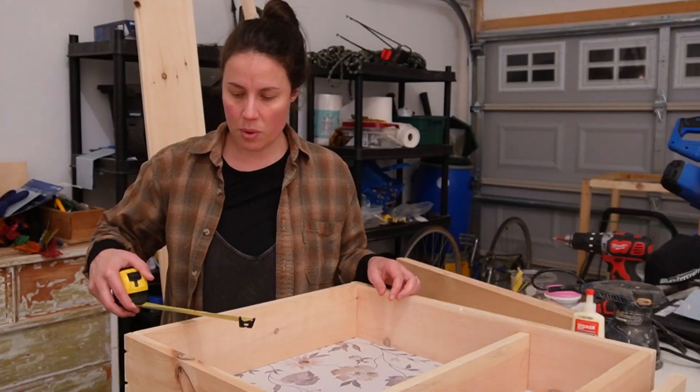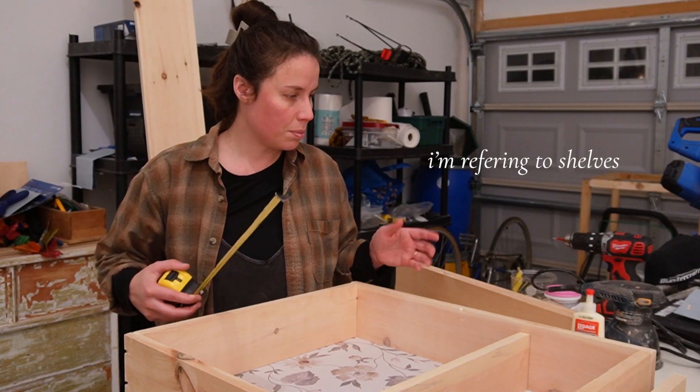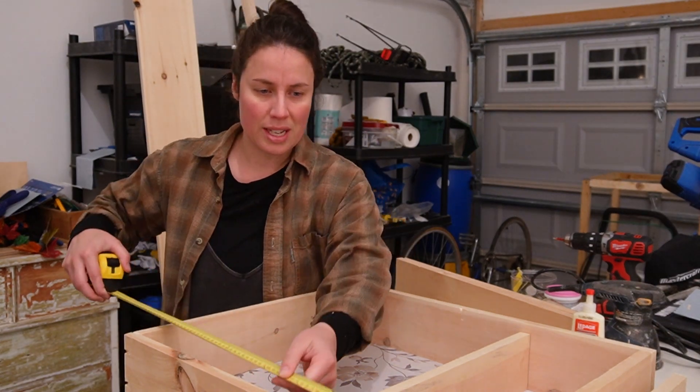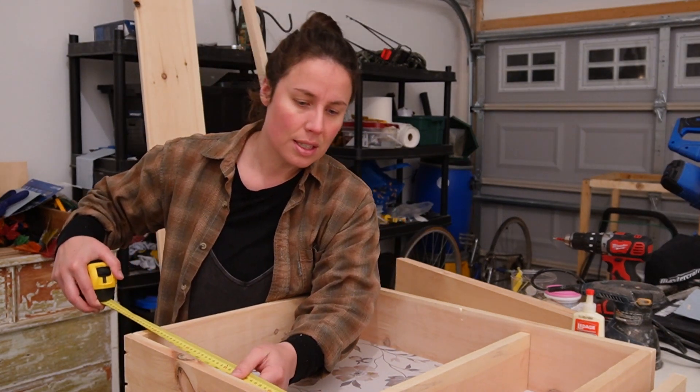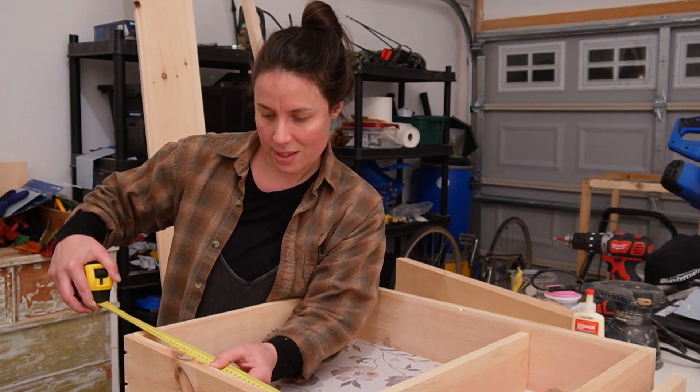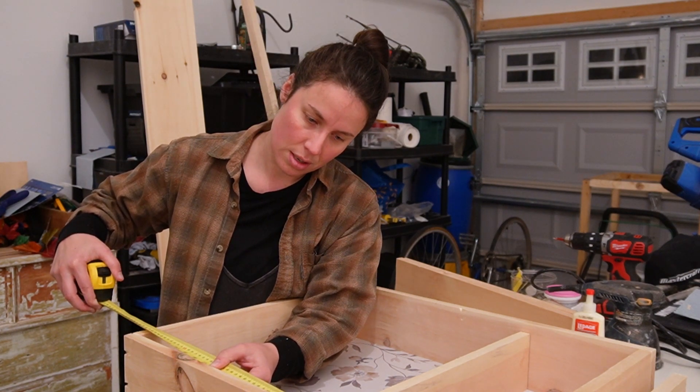What I'm going to do is just place them where I want them, instead of doing some crazy measurement. I might put that one at seven, and then one at sixteen.